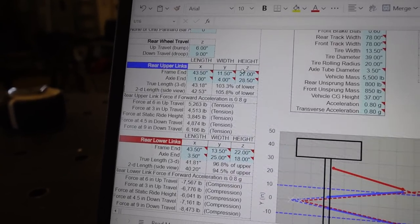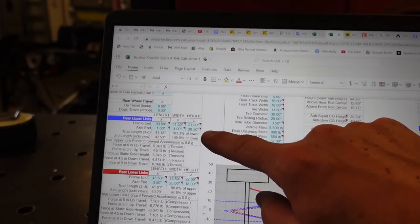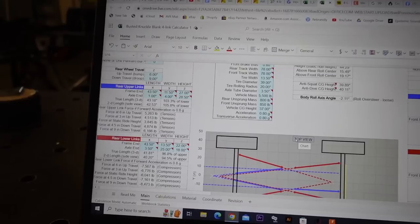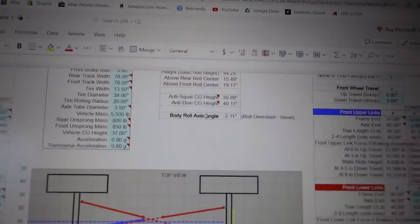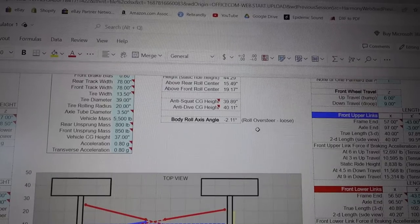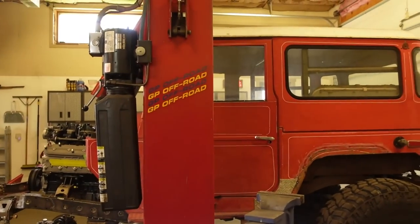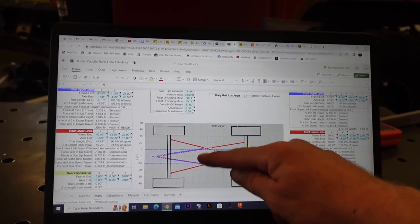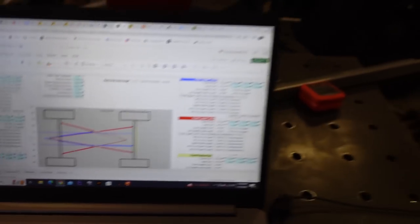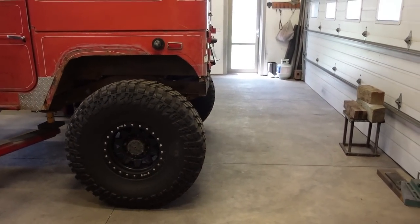We got all our links set up here - these are all estimates and once we actually build it we might have to tweak a little bit. I went and measured everything and that's about what we got. All these numbers are basically the height where your links mount - the height off the ground to the axle, to the frame, the width, and all that. Another important thing is the roll axis angle - you want that around zero. I'm at negative two, which means less oversteer and less body roll. I also made the upper link mount adjustable so I can move it up or down - I'll probably do three holes on the rear.